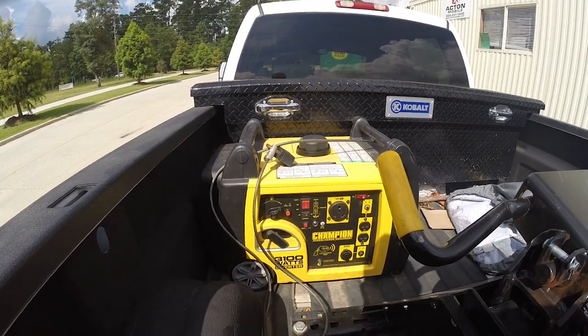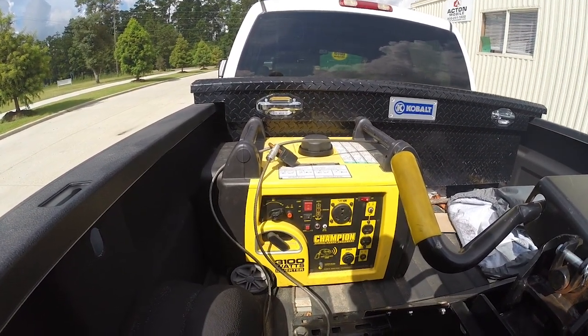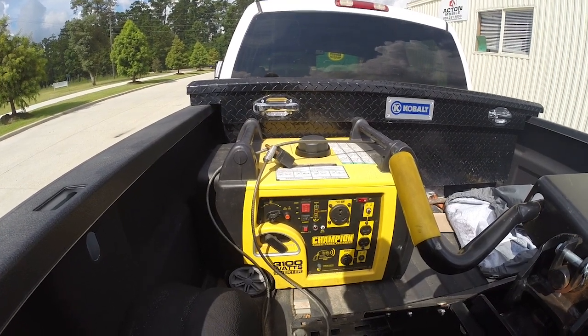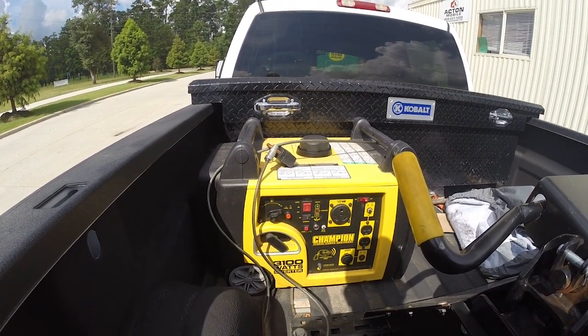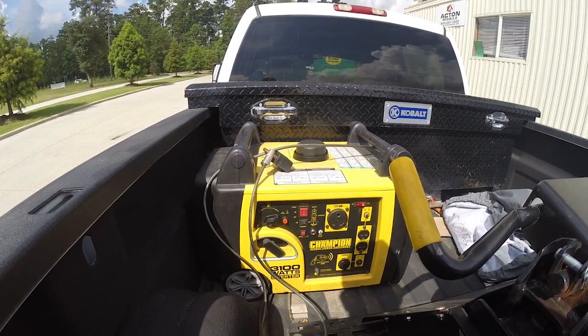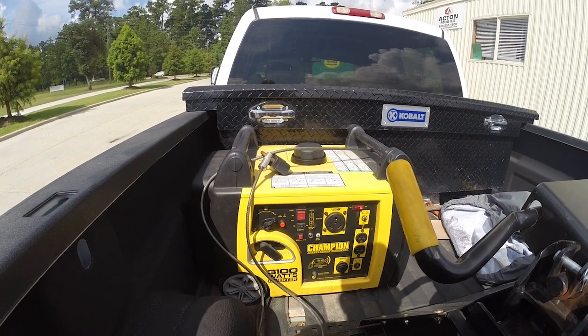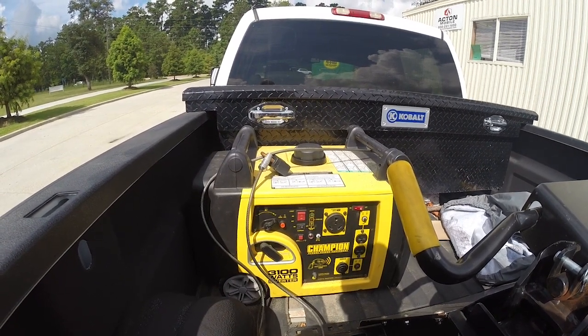That's pretty impressive after sitting for over six months without being started. Now again, you don't recommend it — you should be exercising this at least once a month, running it under load, at least 25% to 50% load in my opinion, to exercise the generator part and the motor part.